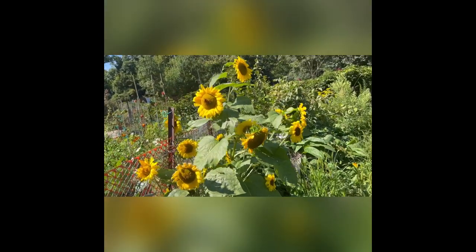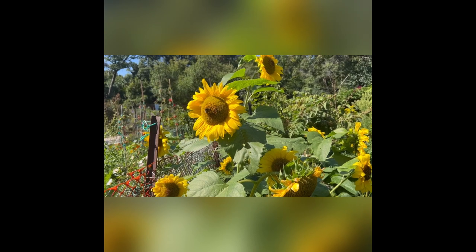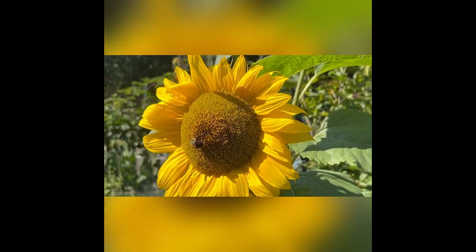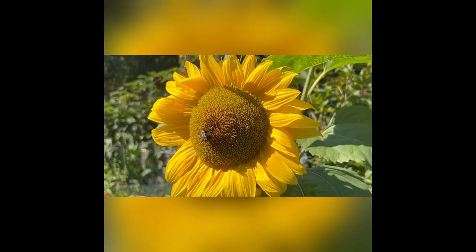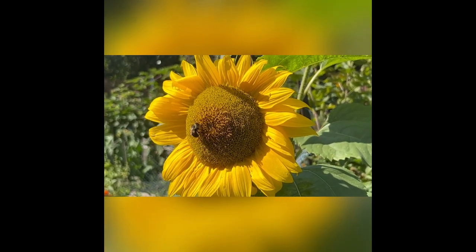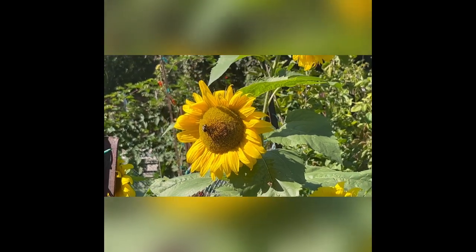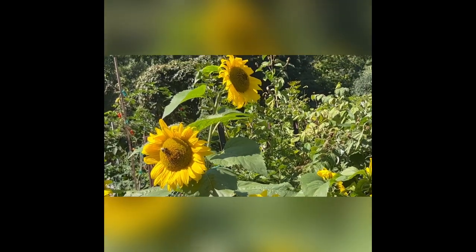Look at these sunflowers! Oh, look at the bees — beautiful. Well, I think it's time for me to get back to my garden and I'll finish up the drawing and do maybe a little painting. We'll see. Bye bees.